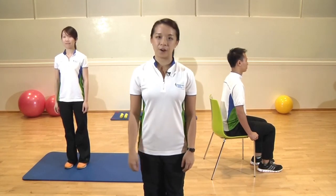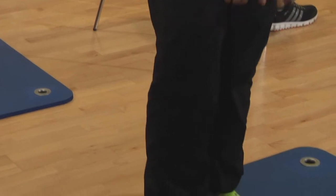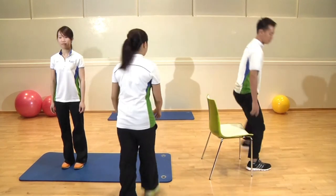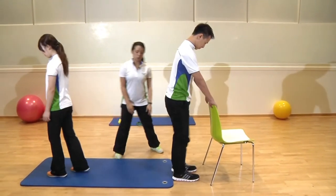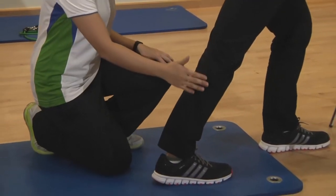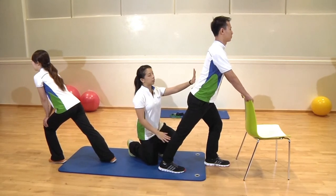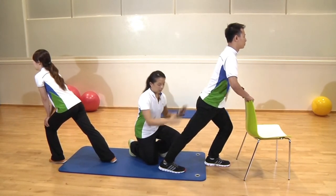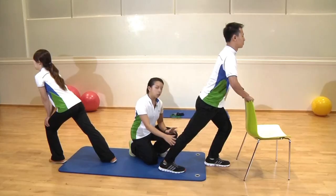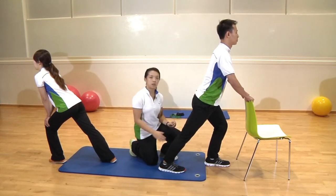Now we're going to start with our first exercise: the calf stretch. This calf muscle is really good for those of you who are on your heels a lot or wearing heels for office work. Magdalene and Clarence are going to show you the position. We're going to start all our stretches on the right side, so we bring our right foot backwards, keep our back straight, and lean forward. The stretch you should be feeling is here — nice and comfortable. Don't bounce into the stretch, just hold. If it's too painful, simply back off until you feel a nice comfortable stretch.